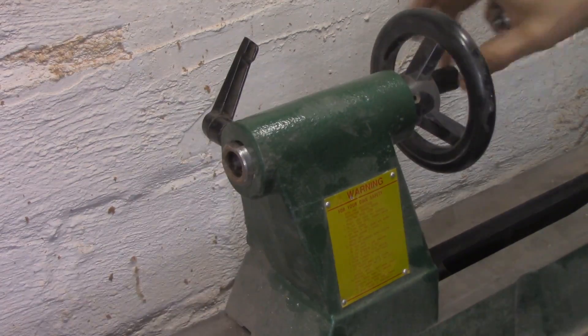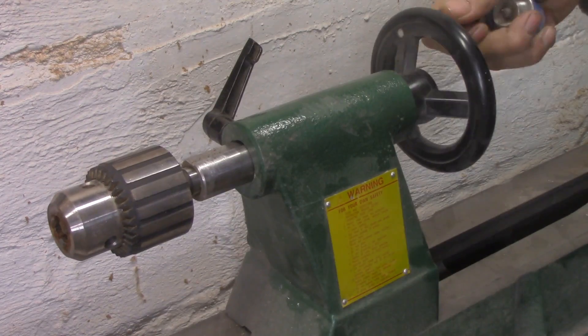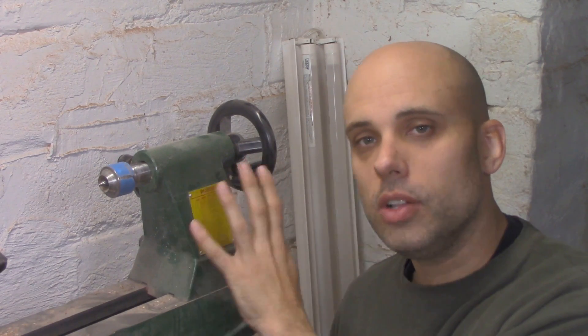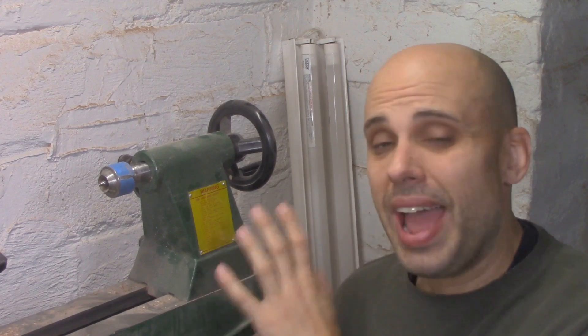It has a Morse taper in the end that has to accept accessories, and they have to come in and out quickly and easily. It has a ram. The ram has to extend and retract, it has to lock in place, and it can't rotate while the lathe is turning. When you combine all these functions together into a single compact unit like that, you're asking for a lot out of one thing. And it can be sort of tricky to build.